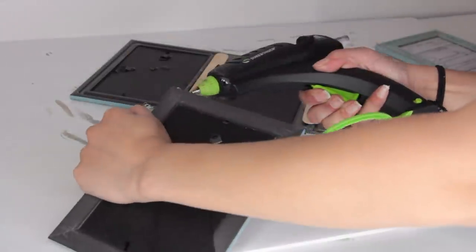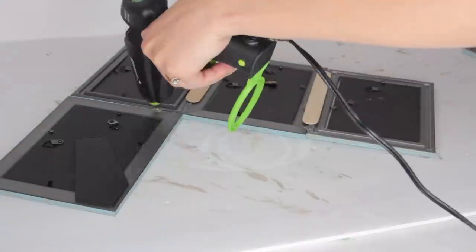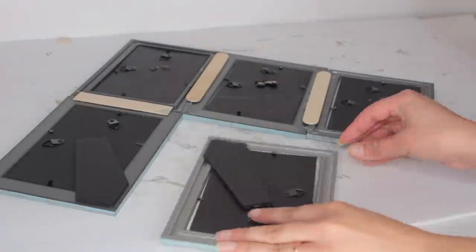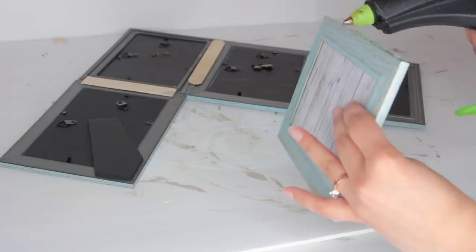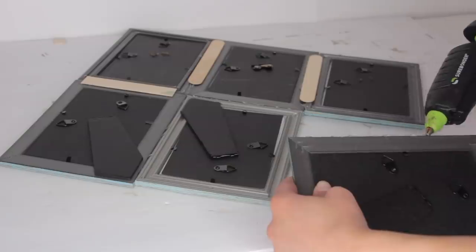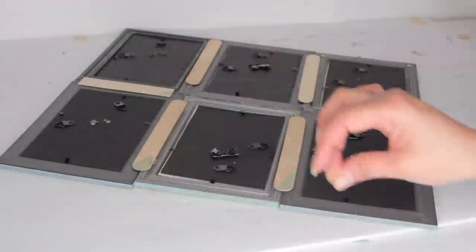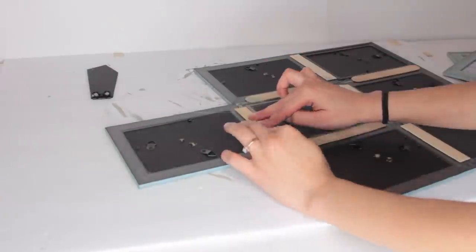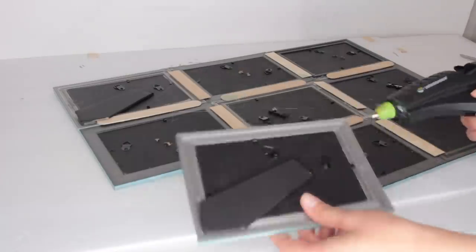People like to use foam board but I stopped using foam board a long time ago because popsicle sticks is where it's at. It doesn't make it all bulky in the back and it still lets you hang it on the wall using a nail and the hooks already on the back of the picture frame. If you do it with foam board, you're forced to put it on a mantle or use command strips. I do recommend using industrial glue to glue this all together — I just used hot glue for video purposes, but industrial glue is going to make this much more secure. By industrial glue, I mean like E6000, Gorilla Glue, or Super Glue.